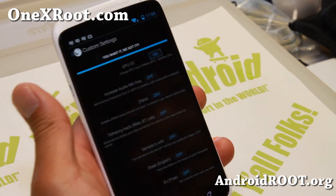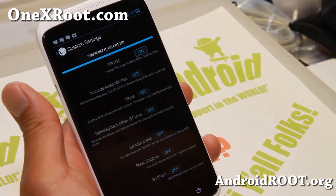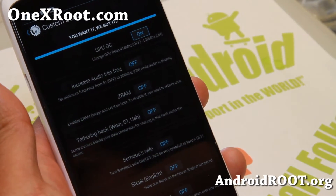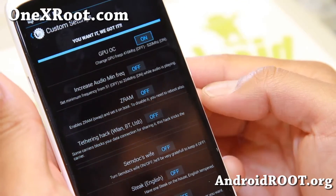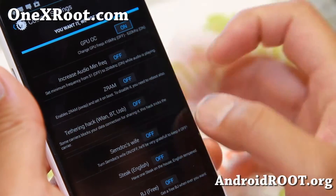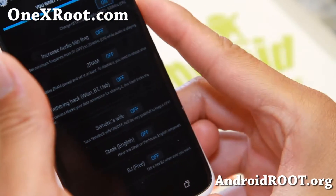That's baked into the ROM control settings. It's also got iScore custom settings where you can overclock your GPU. You can also increase your audio minimum frequency — that should make your phone speakers a lot louder. And there's ZRAM support. For tethering, if you have trouble tethering, try turning that on, but it should be working out of the box.